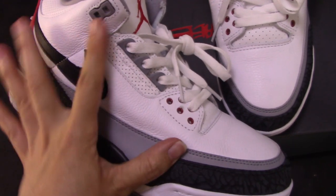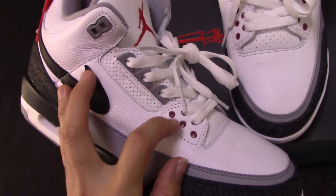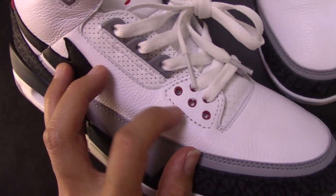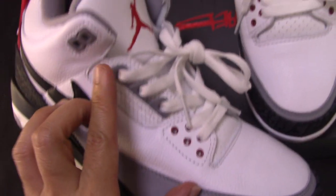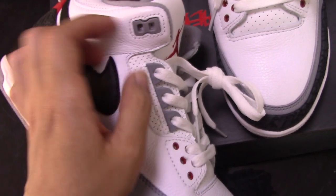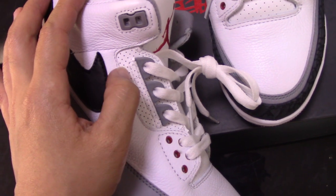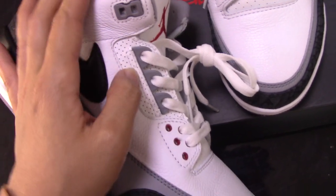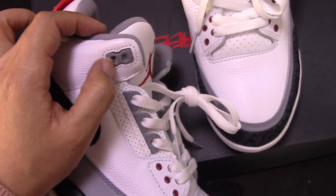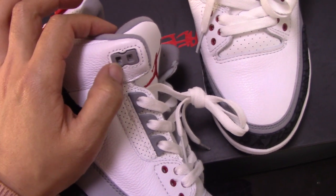Check the special shoe lace lock for Air Jordan 3. The first part has five red circles there. The second part is a plastic gray cover, and also this part with so many holes — this is a very special design for Air Jordan 3. And the third part, you can see the last lock here, shaped like the digit 8.